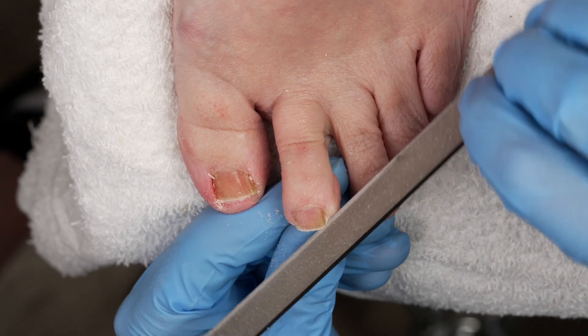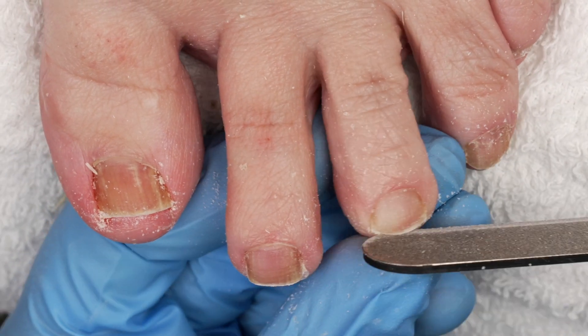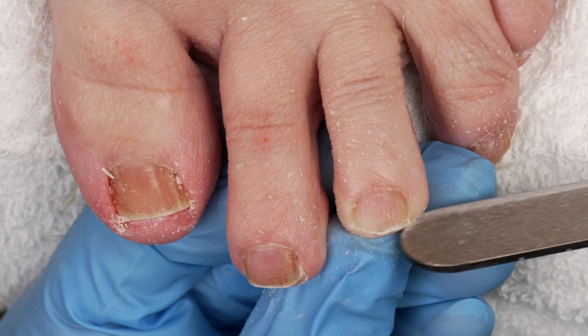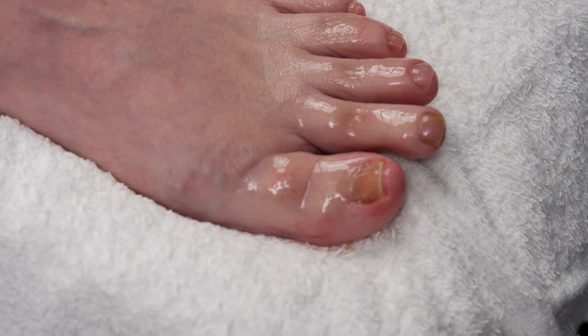Cutting your toenails regularly will depend on how quickly they grow out. Do not cut the free edge of the toenail below the skin — that's how low you should cut them before you break the live tissue. So let's go ahead and remove that debris.